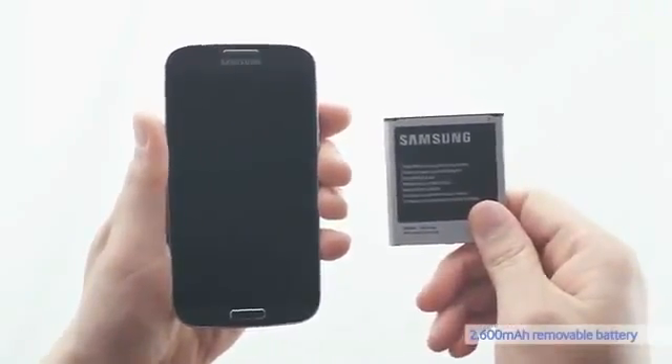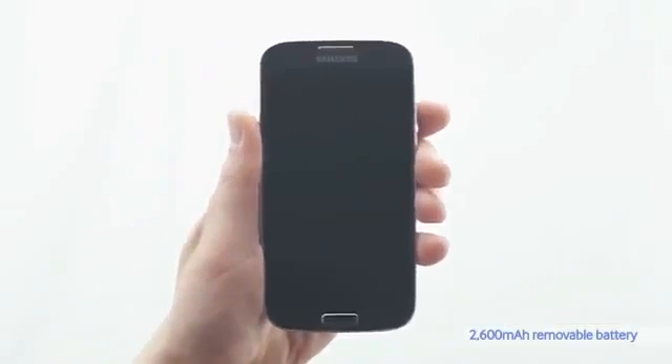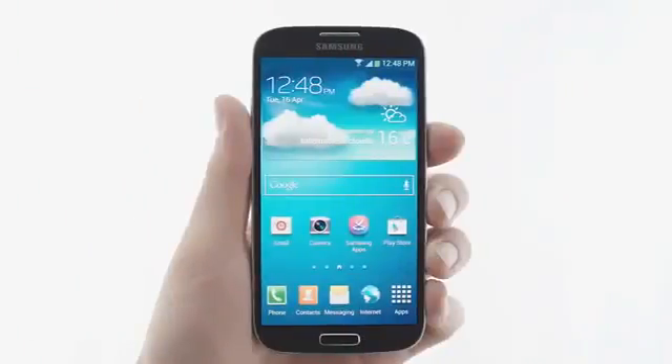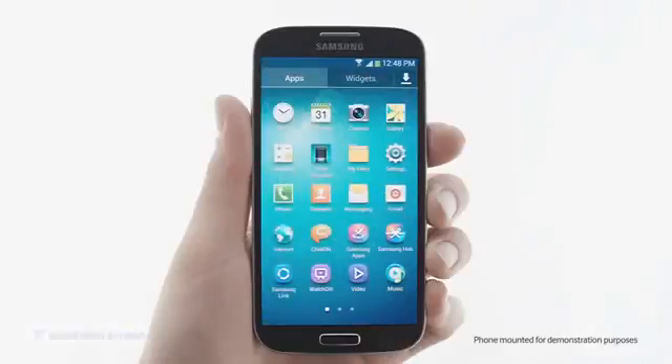The S4 not only looks great, but it's also powerful. With a 2600mAh removable battery, you can do more without having to recharge the phone. The S4's 5-inch Full HD Super AMOLED display is vivid and immersive. Even though the screen is larger than the S3, the body is actually smaller.